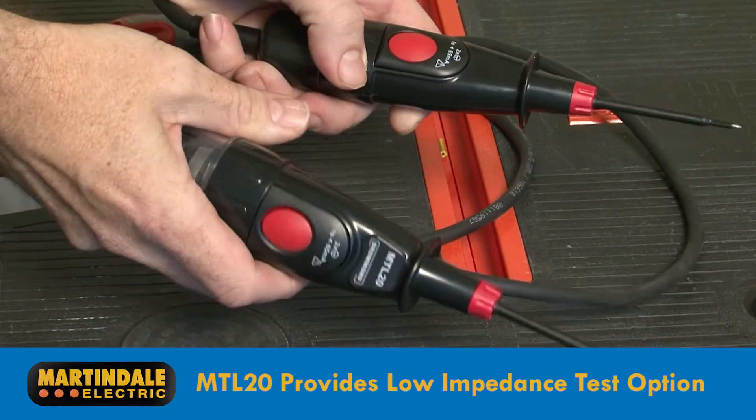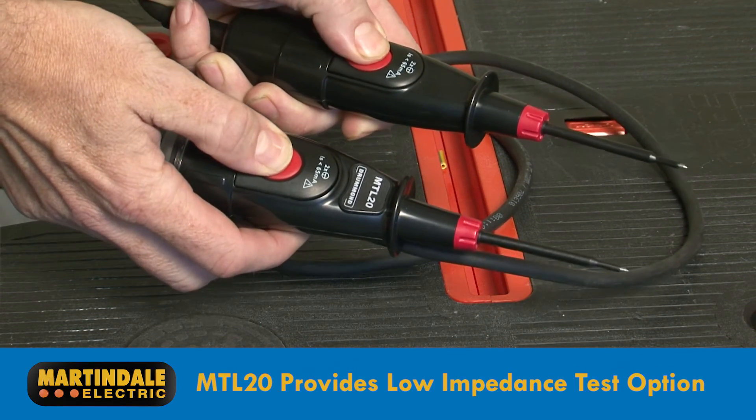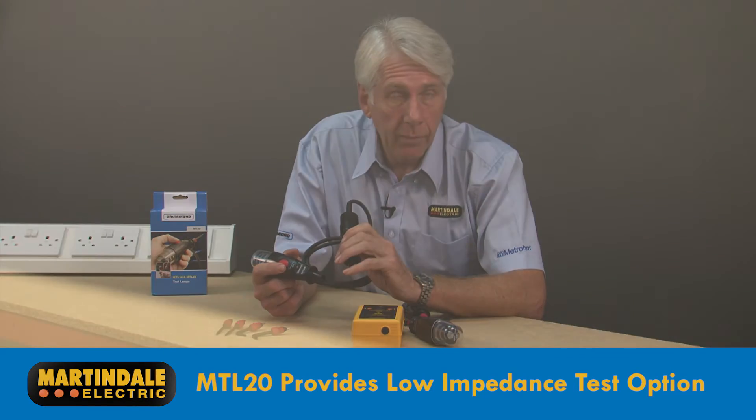The MTL20 provides a solution to this problem by having two test buttons that reduce the tester impedance and draw a higher current. This will dissipate induced phantom voltages even when at higher levels than typical.